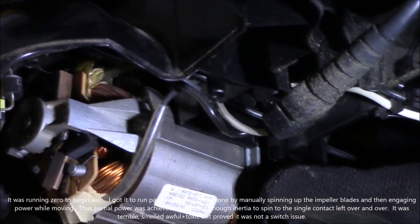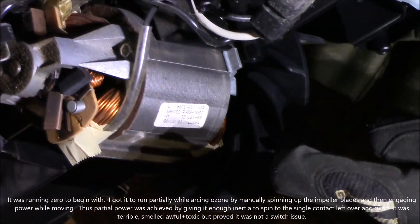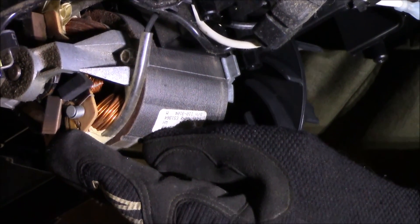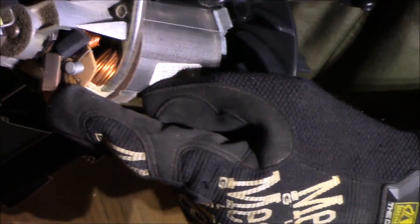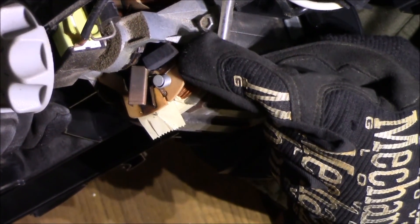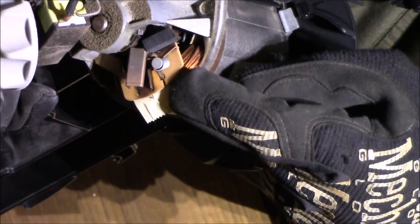Okay, so this brass copper-looking thing should hold the bushing — I mean the brush contact. This is the contact right here. It has come out of place. So this is what's arcing tremendously.